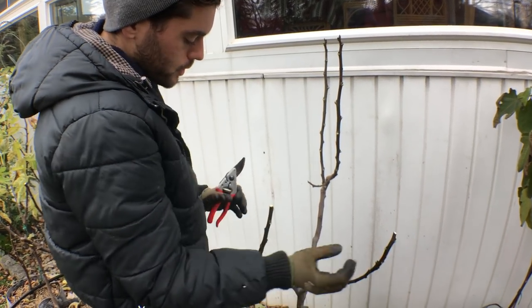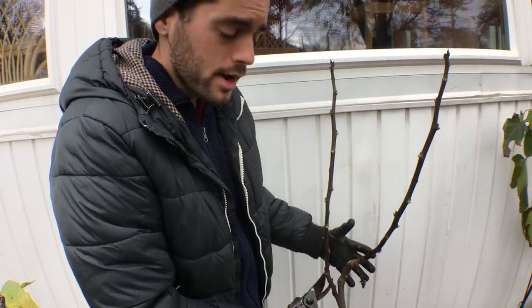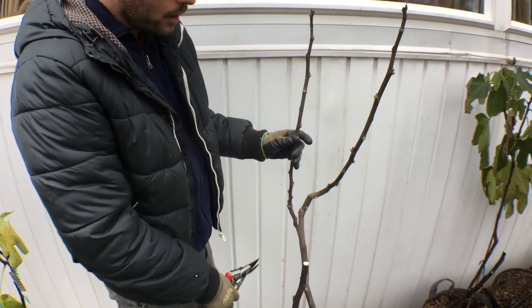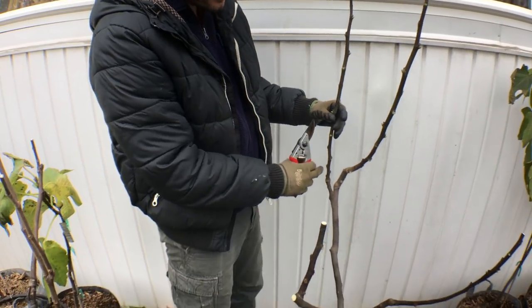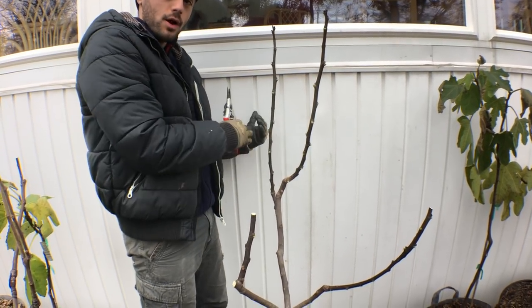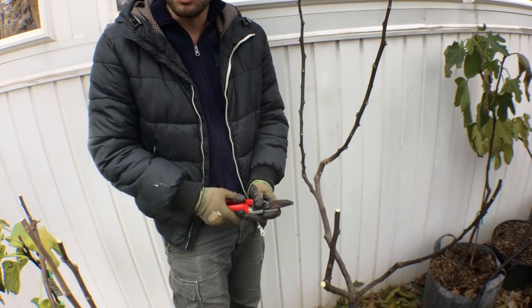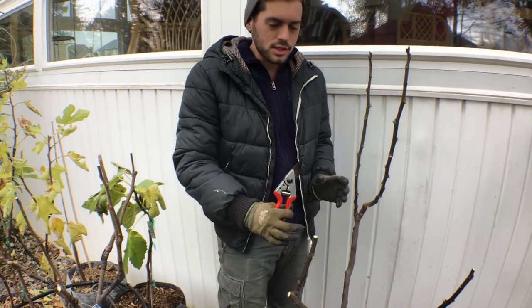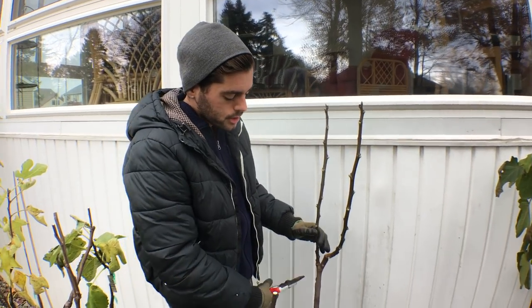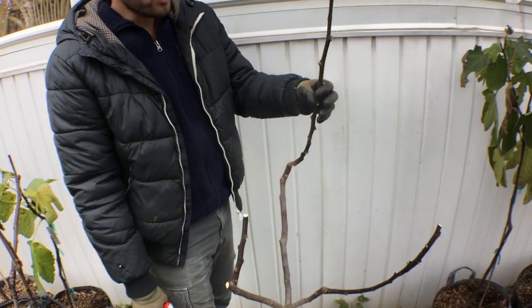From here we're going to have two branches, and from here we're going to have two branches. The only thing left to do now is handle this section of the triangle. We're going to take this little small thing off — that's going to do absolutely nothing for me. This branch here is coming out too far of the triangle. We're trying to constrict this triangle because if this tree is growing right next to this one, in the season this tree is literally on top of the other one. So I want to make sure this thing isn't going out too far.